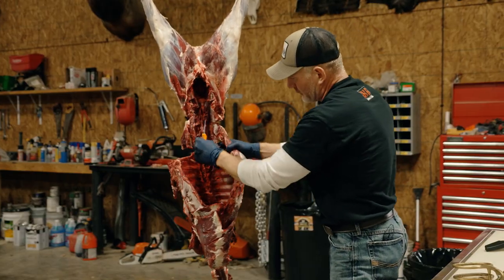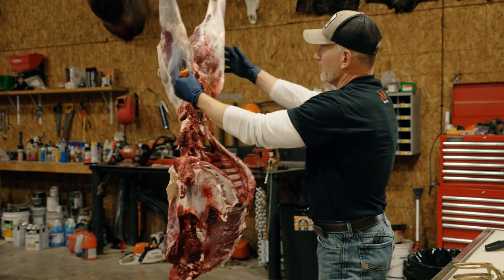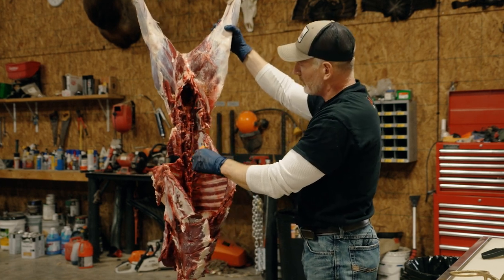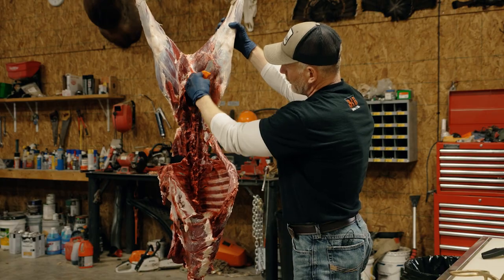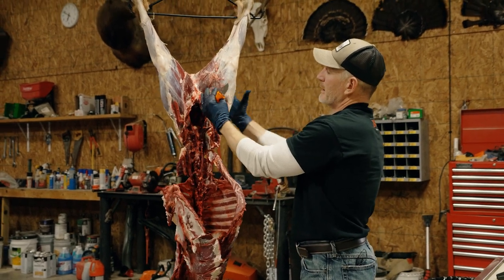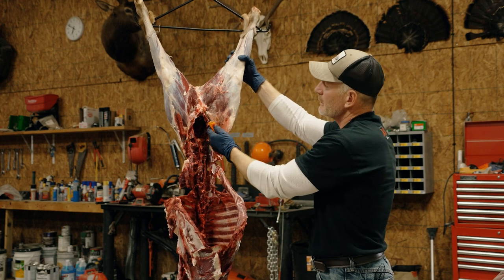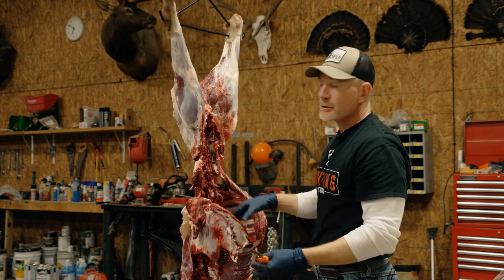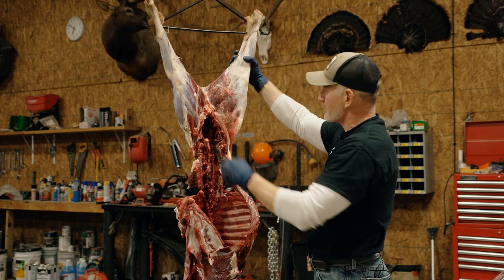We can literally pull the tenderloins out with our fingers, but I'm going to cut across at the base to get it started, then peel it away just like the back straps. You have to be careful — this is so tender that it's easy to rip. Some hunters don't realize these are even on the inside and they get discarded with the carcass, which is a terrible shame because it is the most tender piece of meat in the whole body. So now we have our tenderloins out, back straps off, neck done, and both front legs. The only thing left is the hind quarters — a little more complex but not difficult at all.